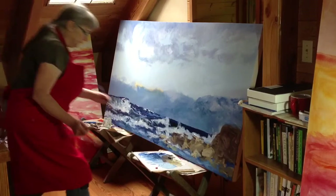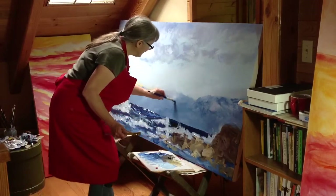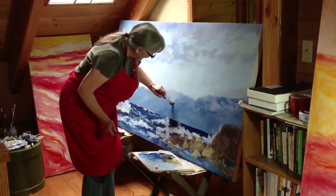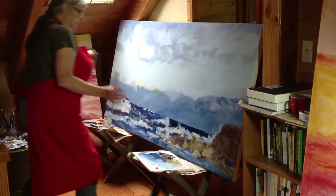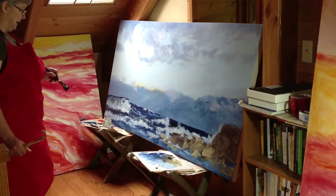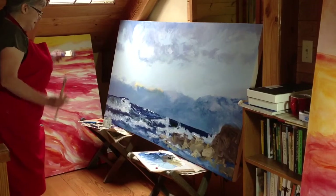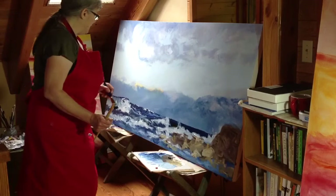Now in real life, if you were to look at this landscape, that line is very solid. That doesn't necessarily mean I want it that way in the painting. Your eye will finish it the way it needs to be. My job is to keep the painting moving.